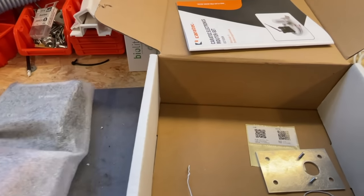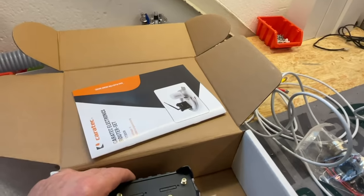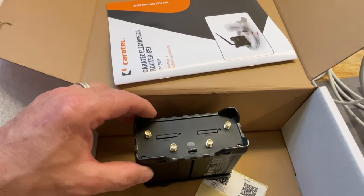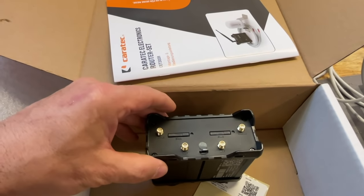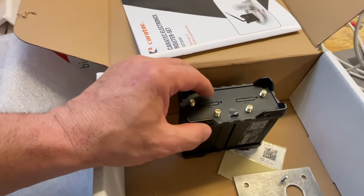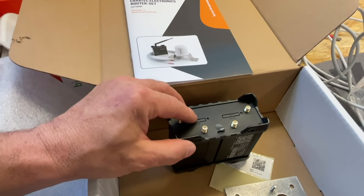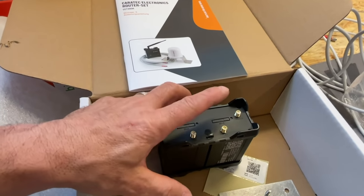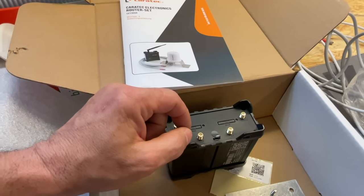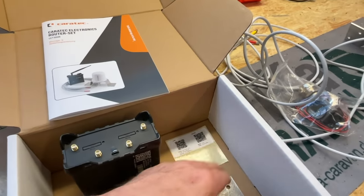And here we have the Router. That is the Caratek — pretty nice. The Caratek Router can do something special: you can insert two SIM cards. Many of you will ask, why two SIM cards? Two SIM cards have a big advantage. I always keep one SIM card that I use regularly. And if I travel to a different country where a local SIM card is cheaper for data volume, I can insert it into the second slot and switch between them. That is a really nice feature.